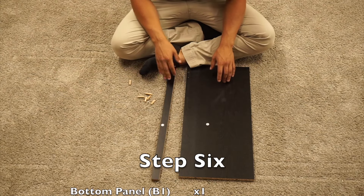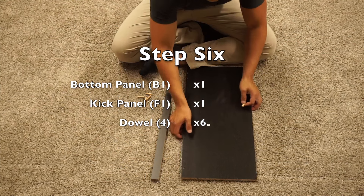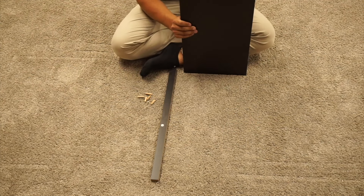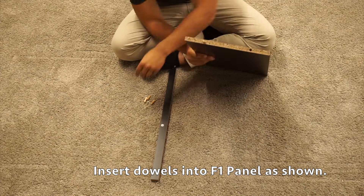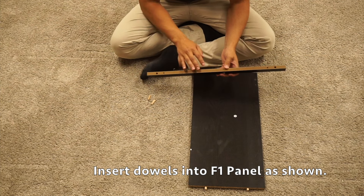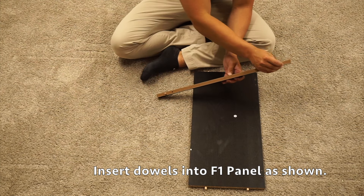For step six, we need to grab our B1 and F1 panels and six wooden dowel pieces. We're going to insert two wooden dowel pieces into each of the edges of the B1 panel. Then insert two wooden dowel pieces into the F1 panel — on the side with four pre-drilled holes, insert them into the outer two pre-drilled holes.